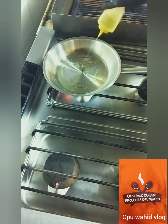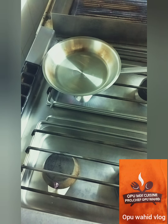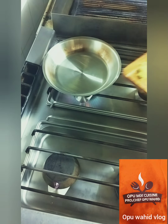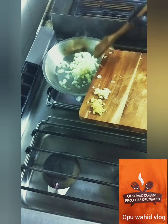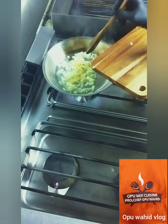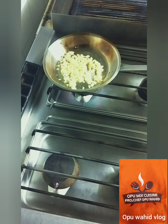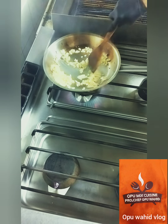Now we start to cook. I heat up the pan and put vegetable oil. When the oil is hot I put in the onion first, then slowly I add the other ingredients. I put in the garlic and ginger too, and I sauté them. I cook it a little bit until it's starting to get a little brown.